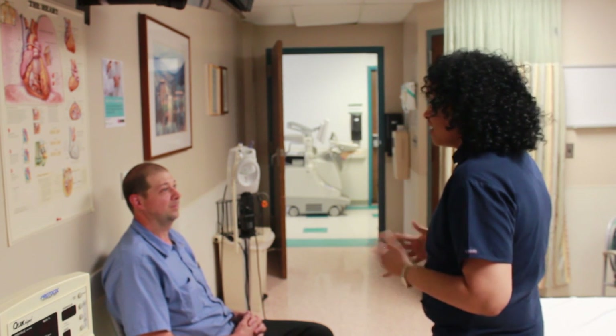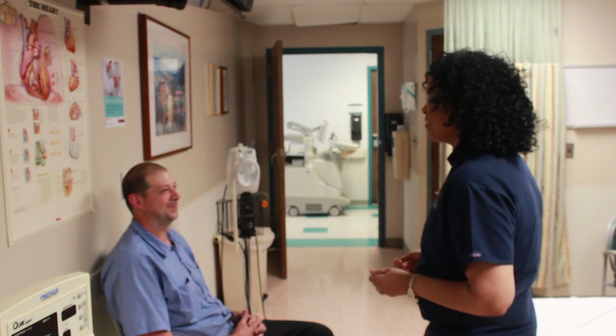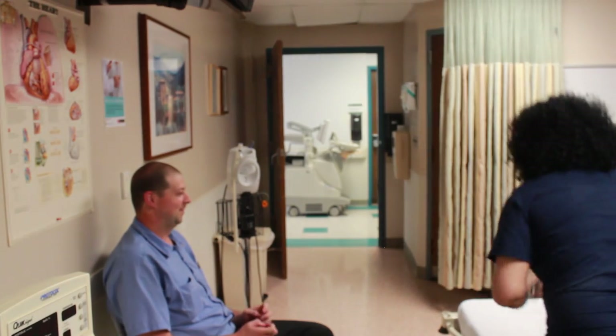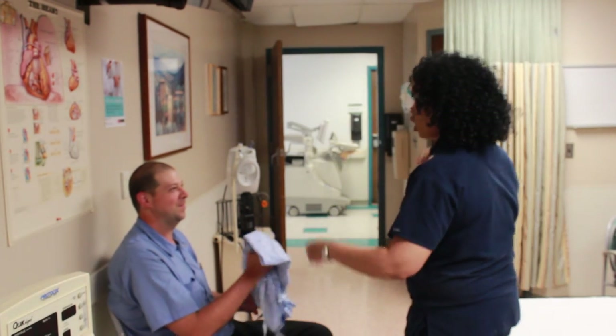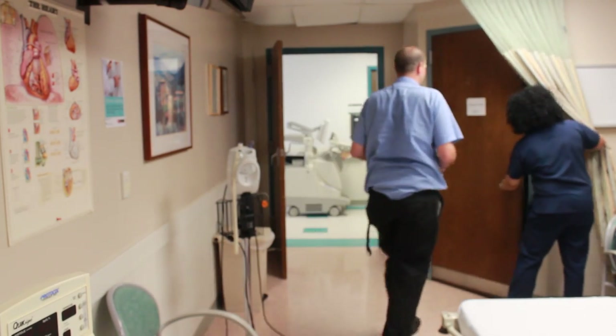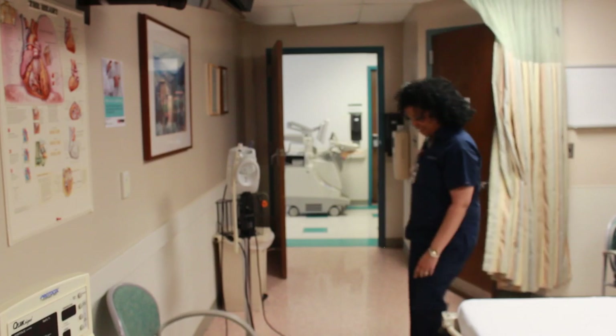If they're wearing a t-shirt, then they can just pull their shirt up and you can prep that way. But if they are wearing a work shirt, then you're going to tell them to take the gown and they can go in the bathroom and change, and let them know that they need to have the opening in the front. And if they need to use the bathroom at that time, they can also do that.